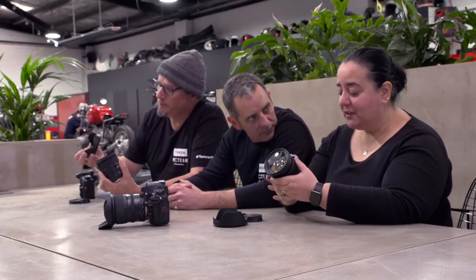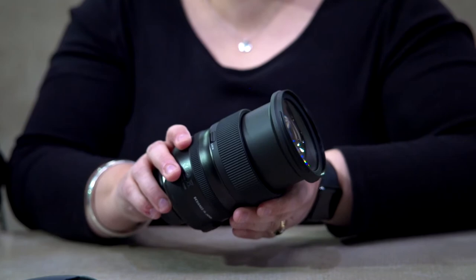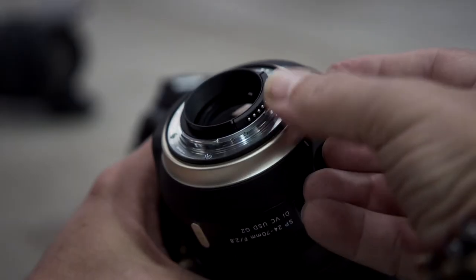My first impression is the solid nature to the lens. It does have weight, and I tend to like gear — or a camera at least — that has a lot of weight to it, as it makes me feel quite grounded when I'm shooting. It gives me more control, especially if I'm shooting on a slow shutter. It's also weather sealed — there's rubber weather sealing in the mount, so not too many issues if you're shooting in all sorts of conditions.